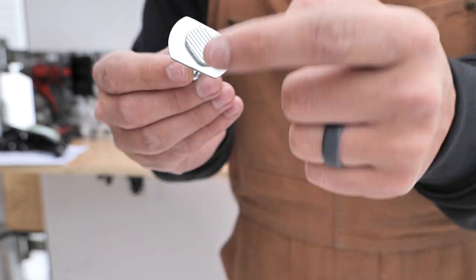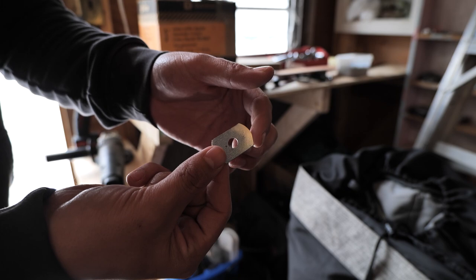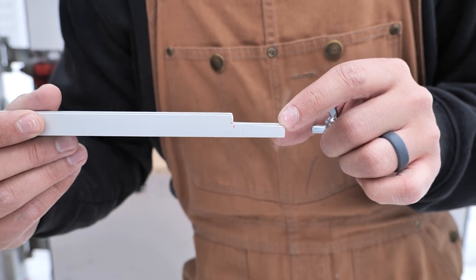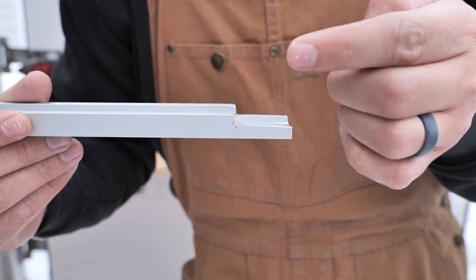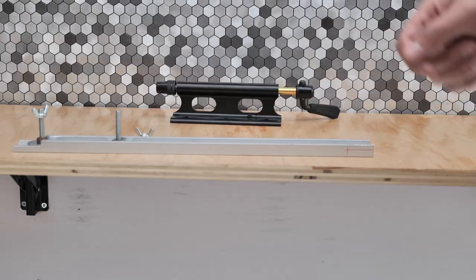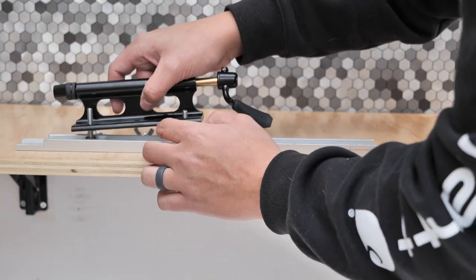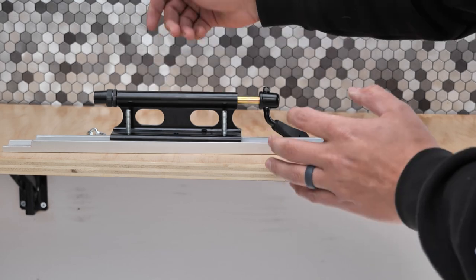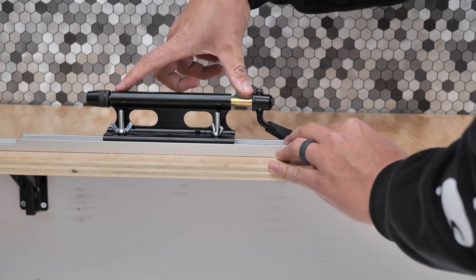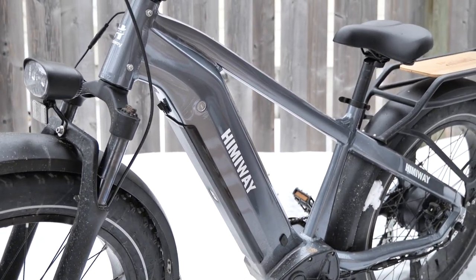I ordered the wrong t-slot bolts — the heads were too small to fit in the track — so I grabbed some oversized washers and trimmed them to size. I also notched the t-slot track so that when it sits flush into the floor, there's a way for the t-slot bolt to get out. You slip it in, put your two t-slot bolts in, remove the butterfly nut, and that's essentially how the fork mount gets mounted — tightened down for a nice secure spot.